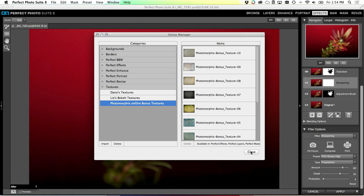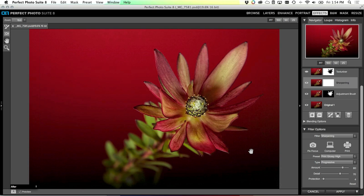The texture will appear inside the Texturizer in Effects, or in the Textures inside of Layers, and you can use it anywhere in the suite. You can also create your own categories and move and delete content inside the Extras Manager. Thank you all for watching today - this webinar is recorded so you can always watch it again later. Hopefully it was helpful, and look forward to seeing you in more webinars in the future!